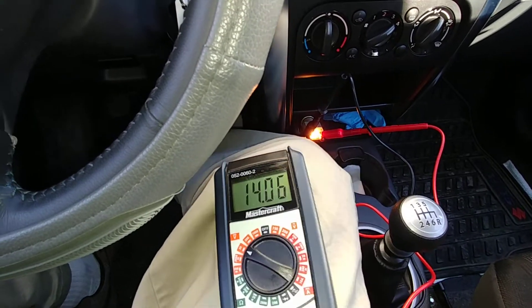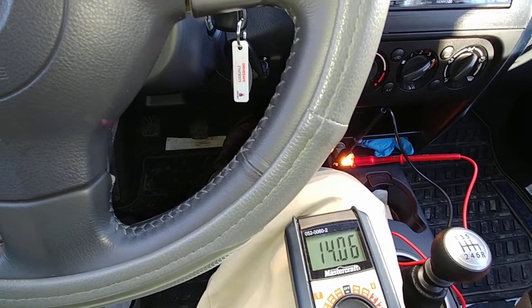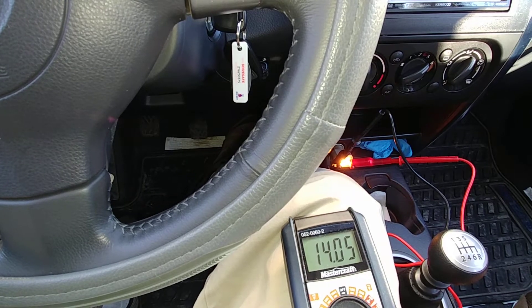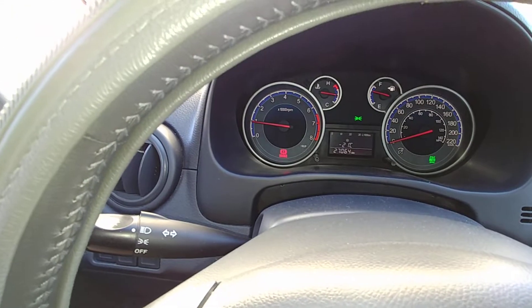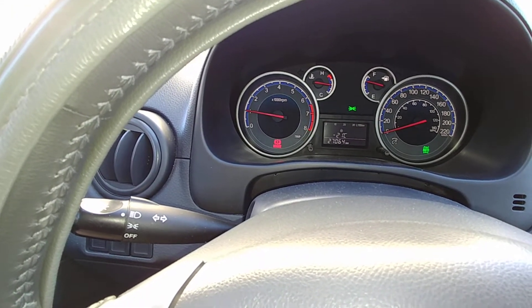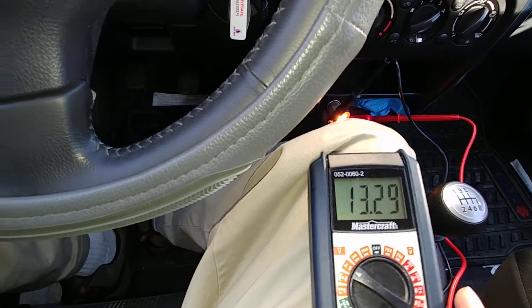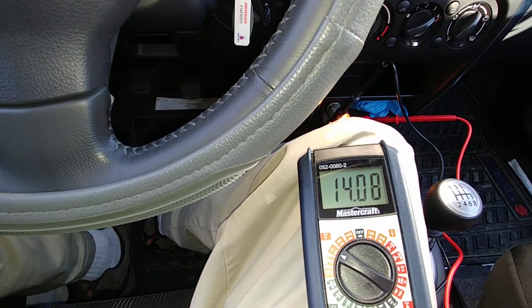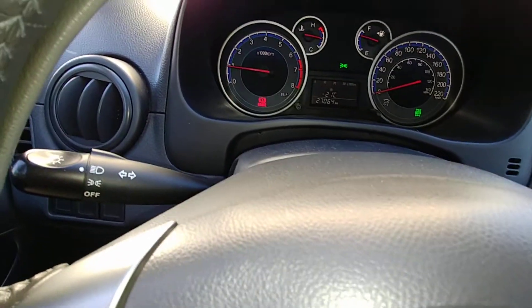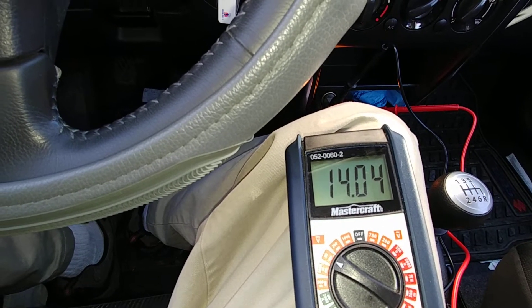Let me just rev the engine up a little bit to about 1500. Okay, that's about 1500 right there. It's a little bit hard for me to modulate this with all this noise in the vehicle. It's still keeping 14.02. So let's go back to idle — my foot is off the accelerator. We're back to about the usual 900 RPM, and as you can tell we're at around 14 volts.